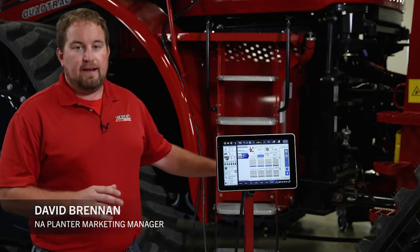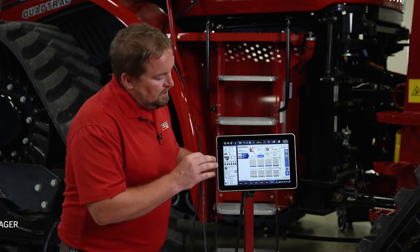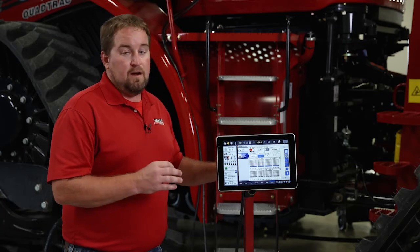Hello, David Brennan with Case IH. I want to talk a little bit today about a split row configuration on a 2000 series planter.